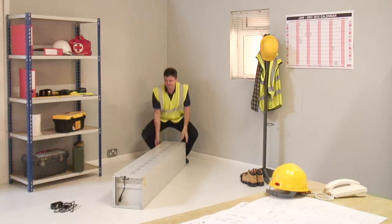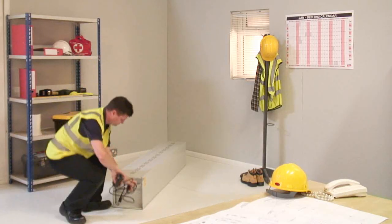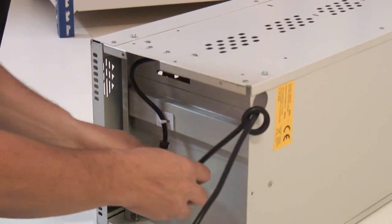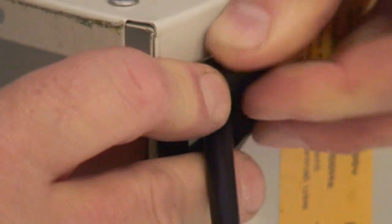To prevent damage, rest the locker on a suitable surface. Insert the cable through the rubber grommet and then through the hole in the back of the locker. Join the two cables together in the locker base. Fit the rubber grommet into the hole.